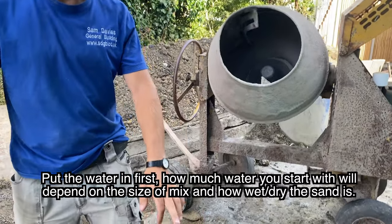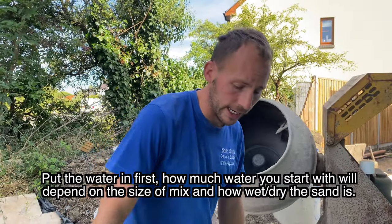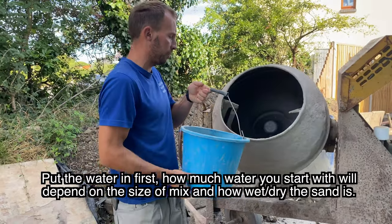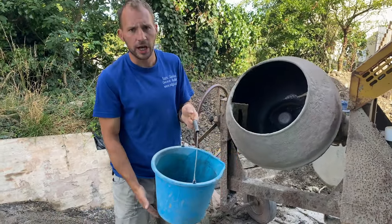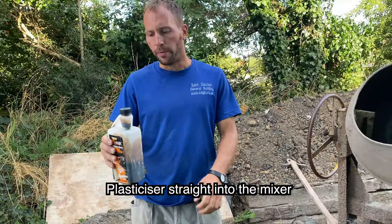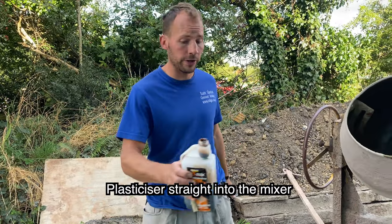How much water you put in will depend on how wet or how dry the sand is. We're starting with about half a bucket of water, and we'll make sure we put our plasticiser in after we put the water in.